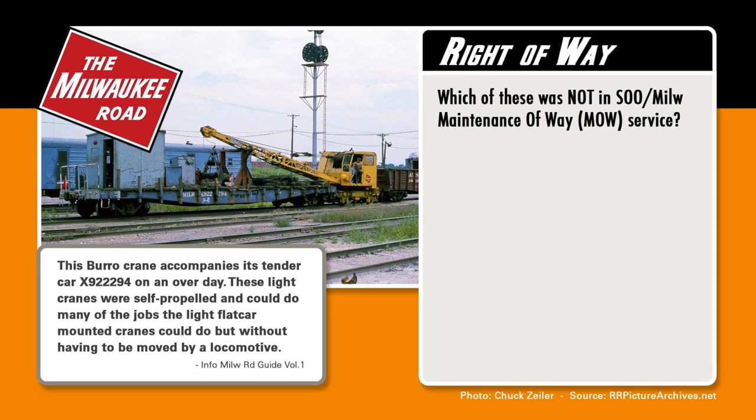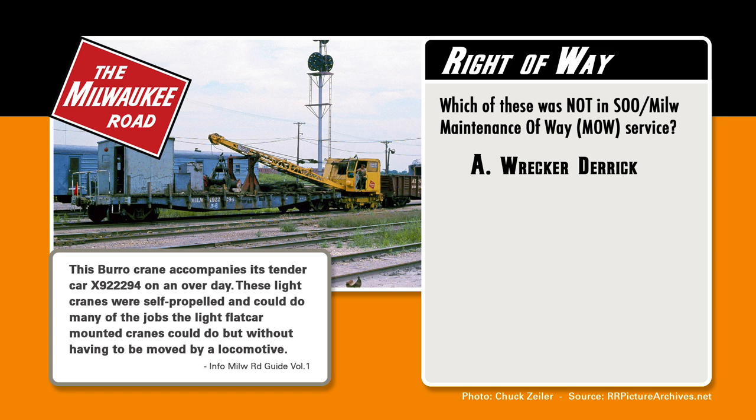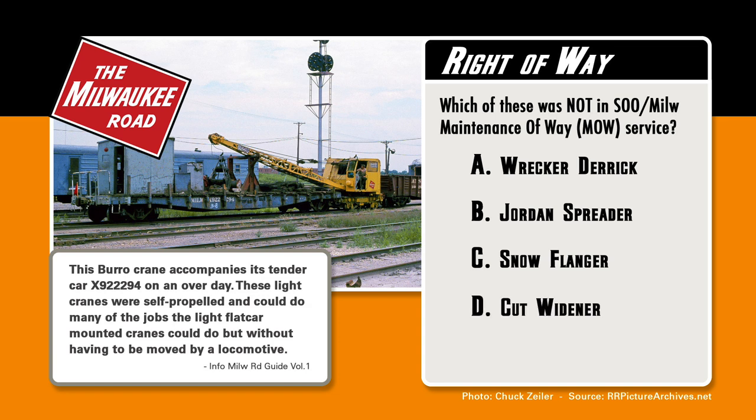It's time to test that knowledge. Which of these was not in Soothe Milwaukee Road Maintenance of Way service? Was it A, the wrecker derrick? B, the Jordan spreader? C, the snow flanger? D, the cut widener? Or E, the paddle auger? We'll find out later in this episode.